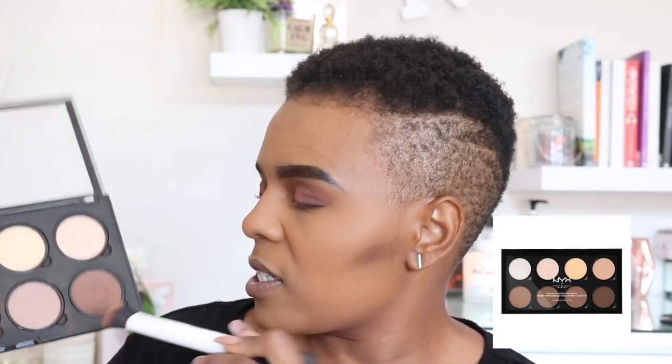For the lower lash line I'm gonna go in with this Wet and Wild one — this dark color right here. And then to contour I'm going to be using — I've already started contouring using this NYX Ultimate Highlighting Contour Palette.